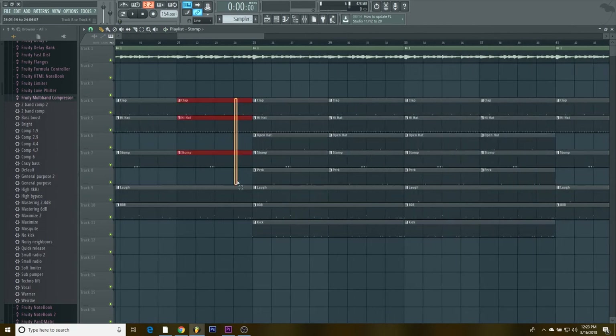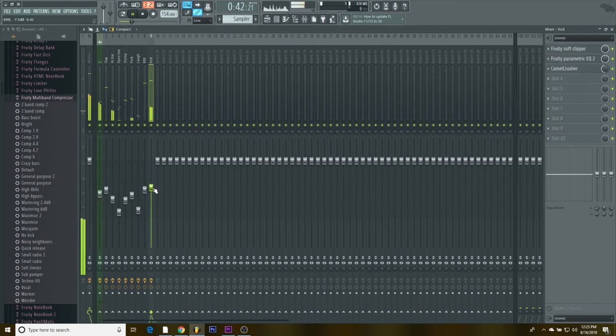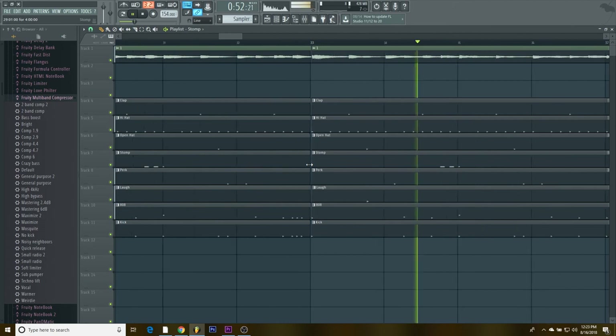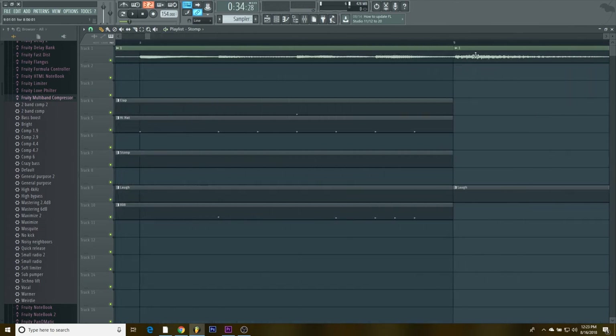Something you can also do on the eight-bar section — take it and bring it over — and then it sounds like a variation going into the next section.